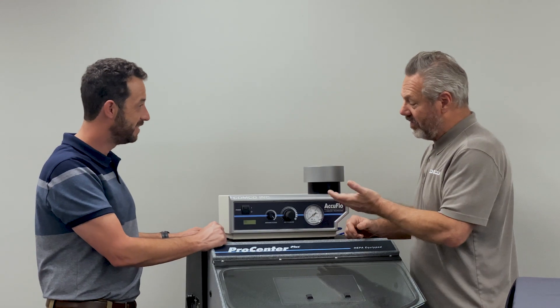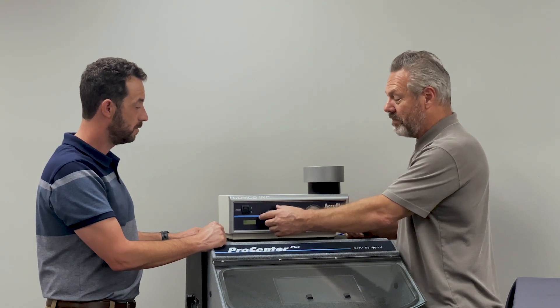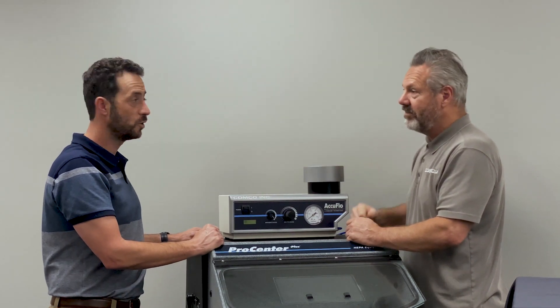Colin, this is good information. I notice a lot of my customers do have questions about this, and I think it's a good way of optimizing their equipment and making it very useful.